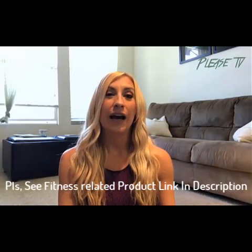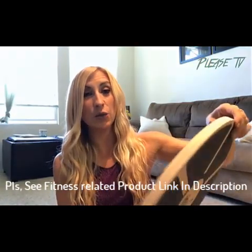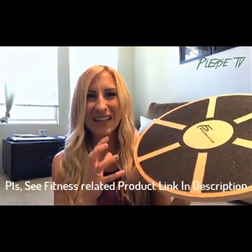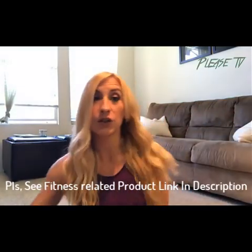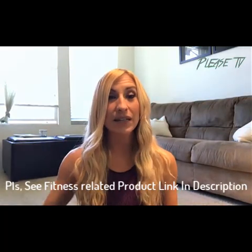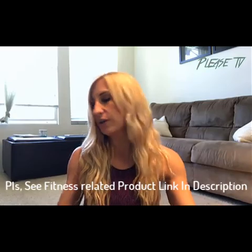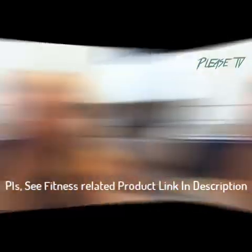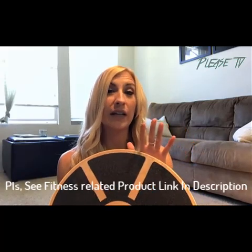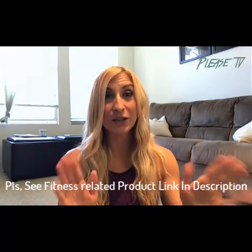I'm going to show you some of the exercises you can do with this thing, although there are many more. This particular board is from ProSource — it's wooden with a kind of asphalt-type material on it. I have a towel on hand because some exercises involve hands or forearms on the board, and it's a lot more comfortable that way. It's also good for traction whether you're wearing shoes or going barefoot.